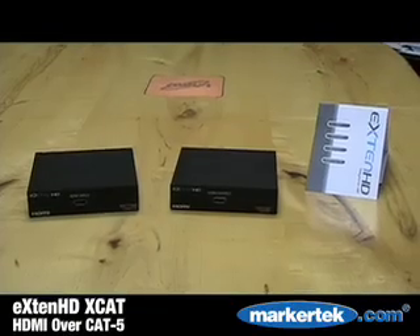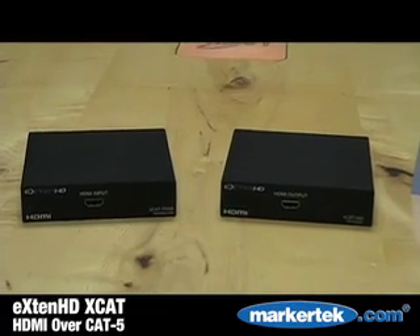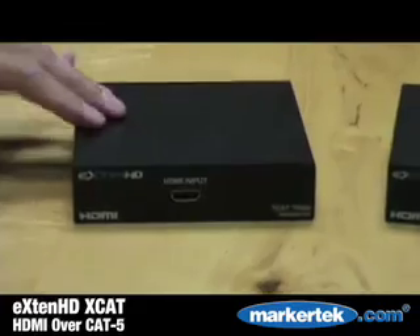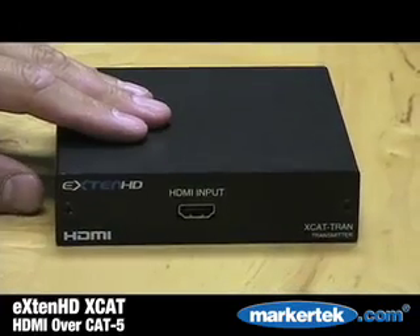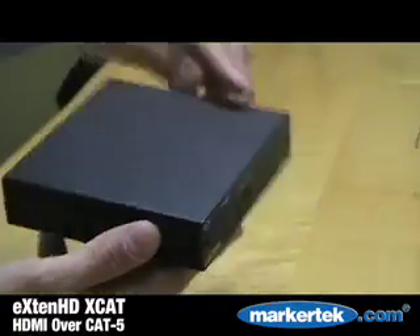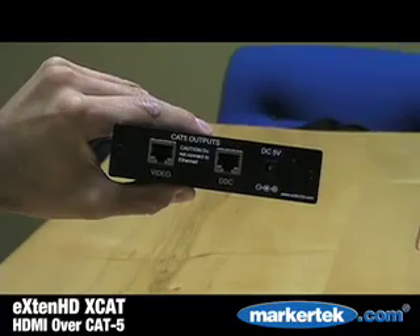The Xtend line also offers an HDMI to Cat5, Cat6 converter for those long cable runs. We offer a transmitter and also two receivers. You've got an HDMI input on the transmitter. On the back it features both video and digital data control.